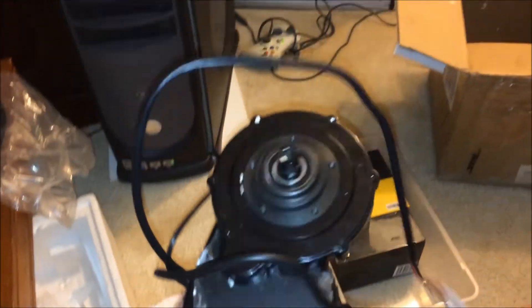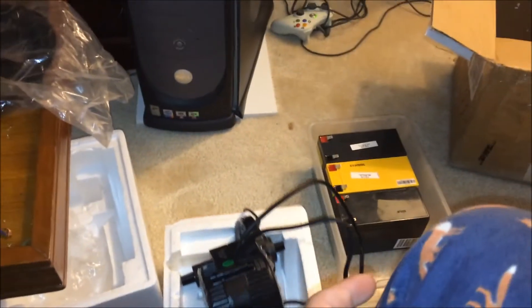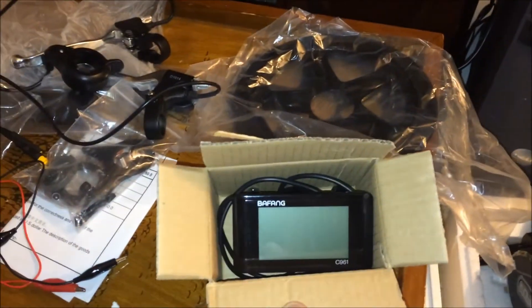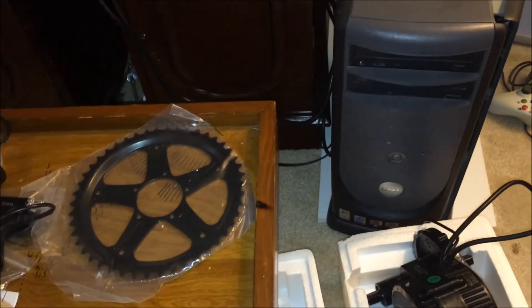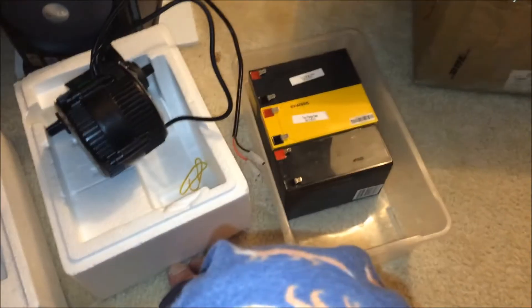Here's the unit — it just came in the mail yesterday. I haven't really messed with it too much. That's the motor unit — 8Fun. So this is a mid-drive, which means I'm going to get to use my gears and climb those hills on the way to work. I'm not going to do an unboxing — there are tons of them on YouTube. You're going to see me install the thing. I took it apart, hooked everything up, plugged it into the batteries, watched the motor spin. I'm satisfied.